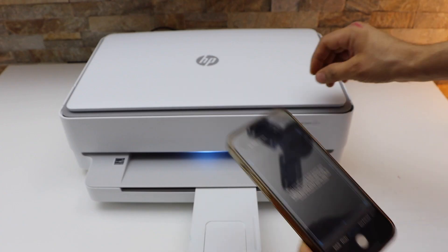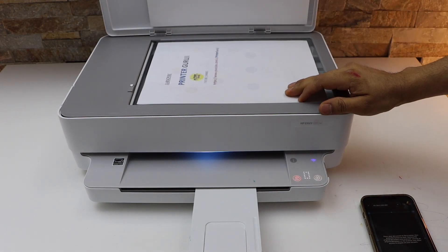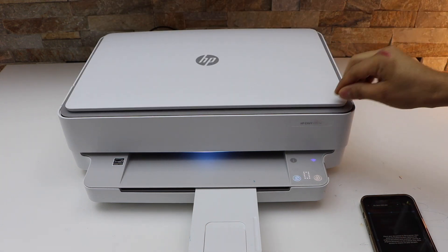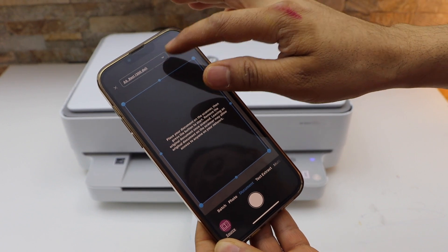Now place the document you want to scan facing downward. For example, I'm going to scan this. If you want to change the DPI, you can change it here.